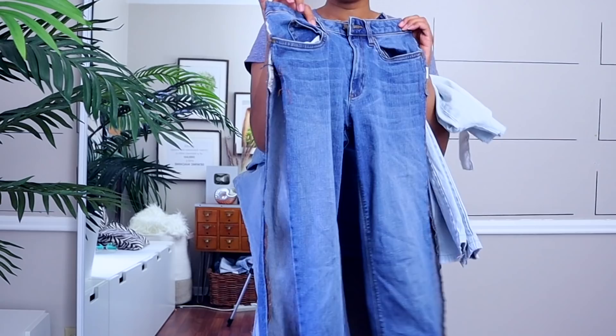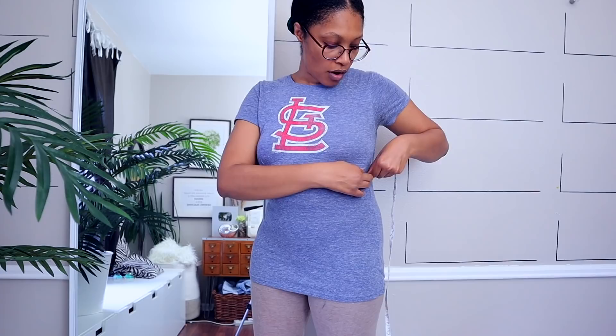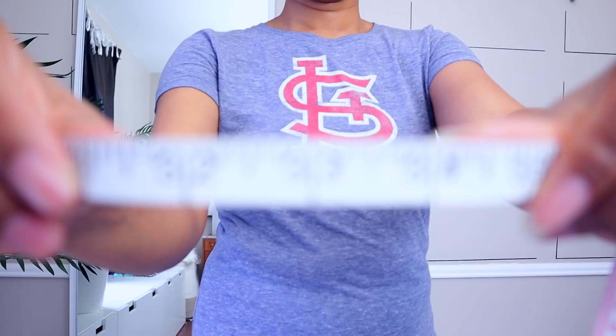We're going to start with these four pieces but first we need to take a couple of measurements — make sure you write all these down. Find the smallest part of your waist, then measure down how long you want your skirt to be: that's 20 inches for me. From that same point, measure up to how far you want it to go in front — that's 8 inches. You also want to measure your bust, which is 37; the smallest part of your waist, which is 33; and the fullest part of your hips, which is 40.